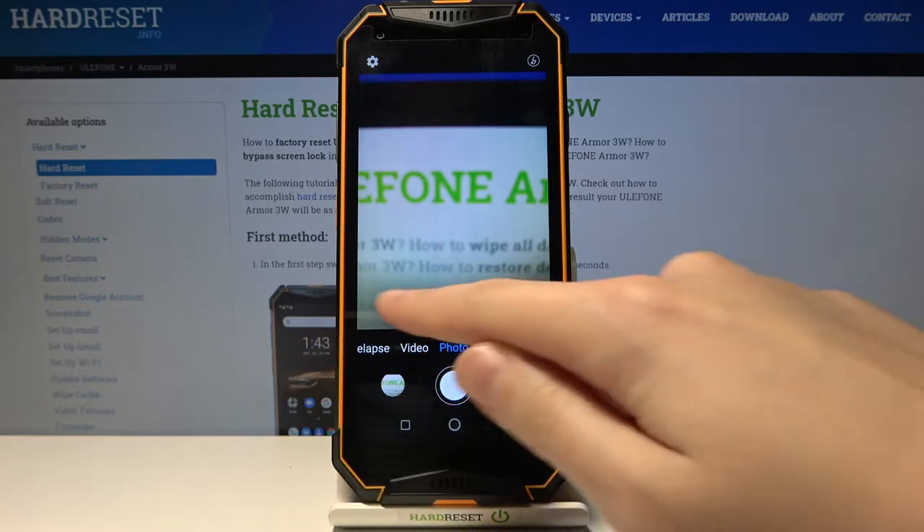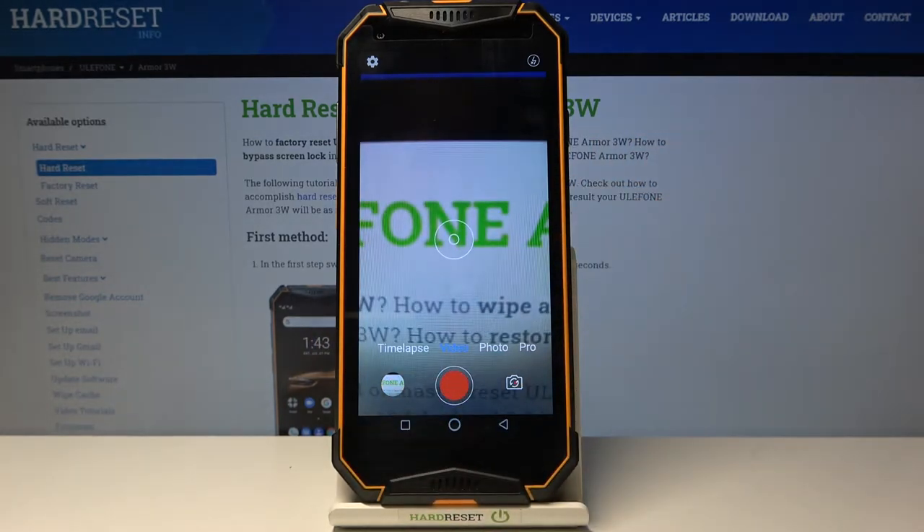Let's change it by using the settings bar and simply going to the left to the video mode. So here we are.